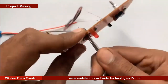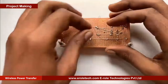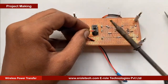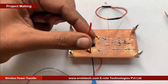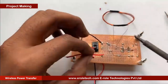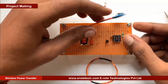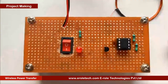Now we will make a hole for the battery connector. This battery connector is of PP3 type. In this connector, the red wire is for positive and the black wire is for negative.